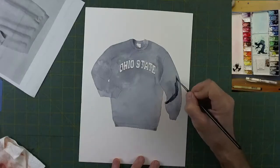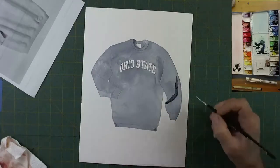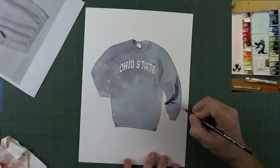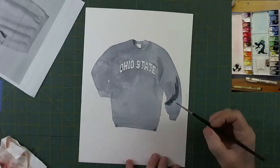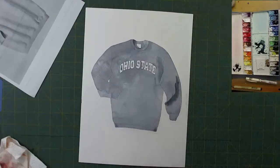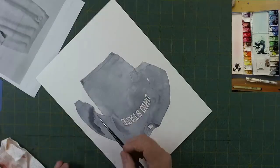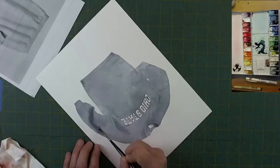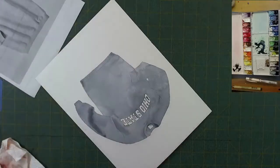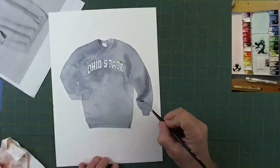Putting on a heavy layer of paint here — by doing it this way I have to work a little faster and blend it out on both sides, or I can put it on lighter and go back and do two layers. Either way works just as well. Now you can see there's a big ruffle at the edge of that sleeve.